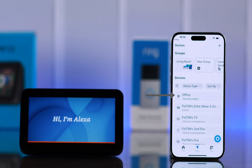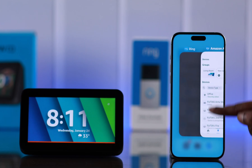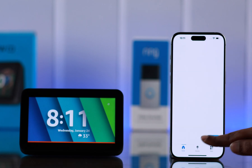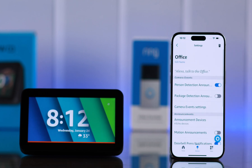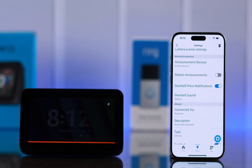After that, your Alexa app will open and you will see the Ring doorbell is added to your Alexa app. Now, to change some notification and alert settings, go to Devices in your Alexa app and tap on Ring Doorbell. Tap on the full icon or Settings. Here, you can customize all the alerts and notification settings according to your own preference.